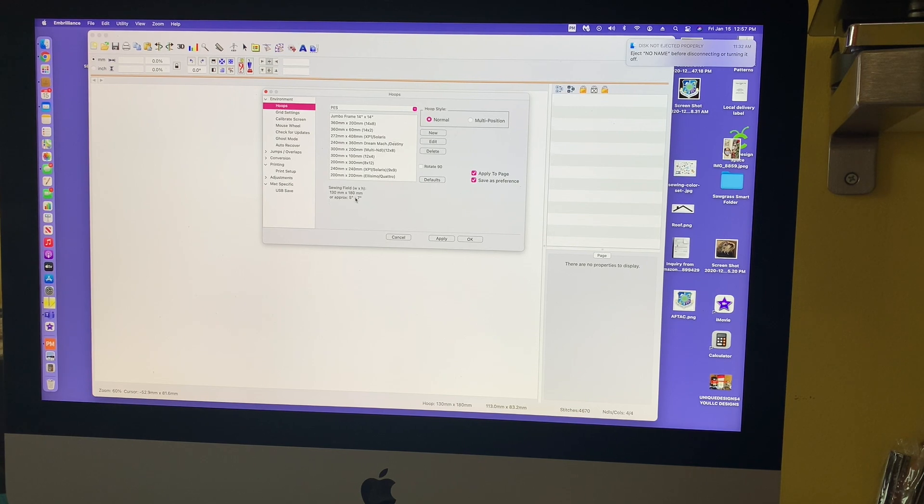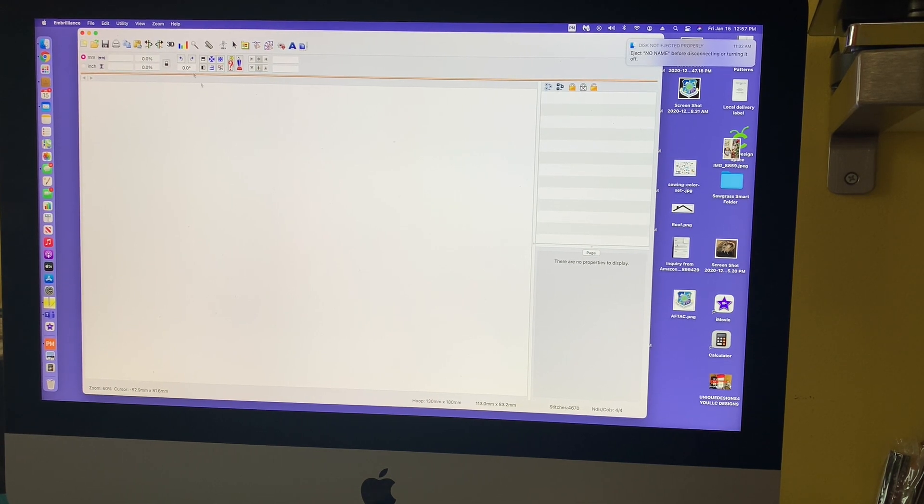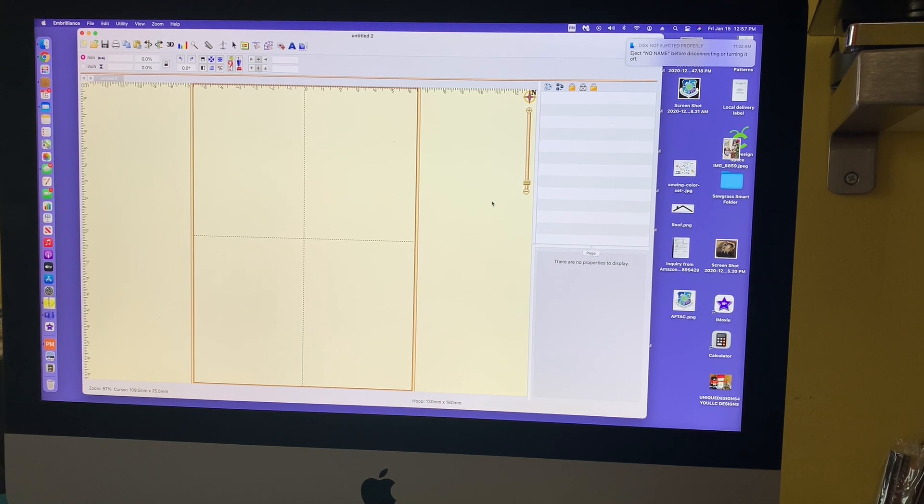I'm going to select the five by seven hoop, hit Apply, hit OK. And once again I don't see my hoop — I don't know why. I'm leaving this error in the video because I like leaving my errors in. Always hit here to start a new project — that's the New Page. Once you click on New Page, then your page is ready. I always jump the gun and forget to hit New Page. Once you hit there, then you can go and select your hoop and everything else.